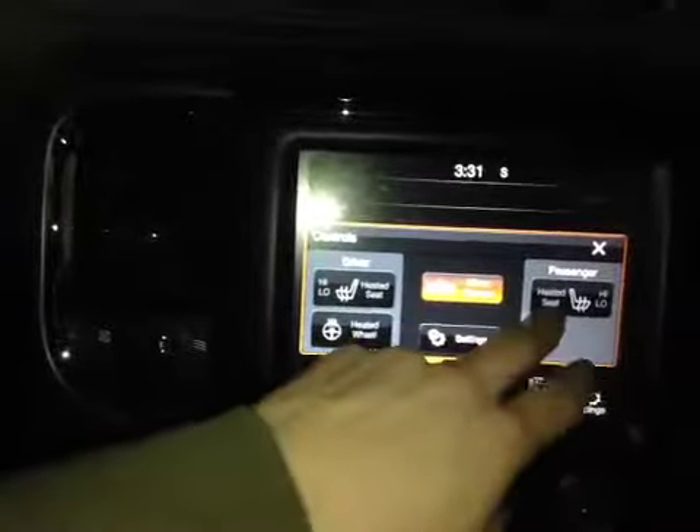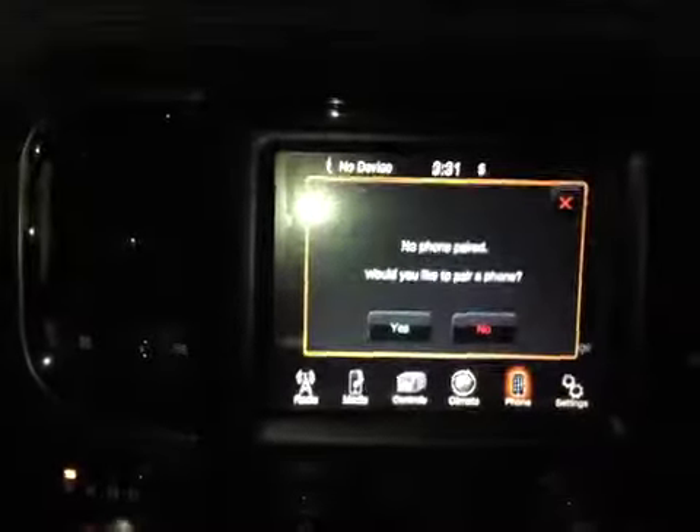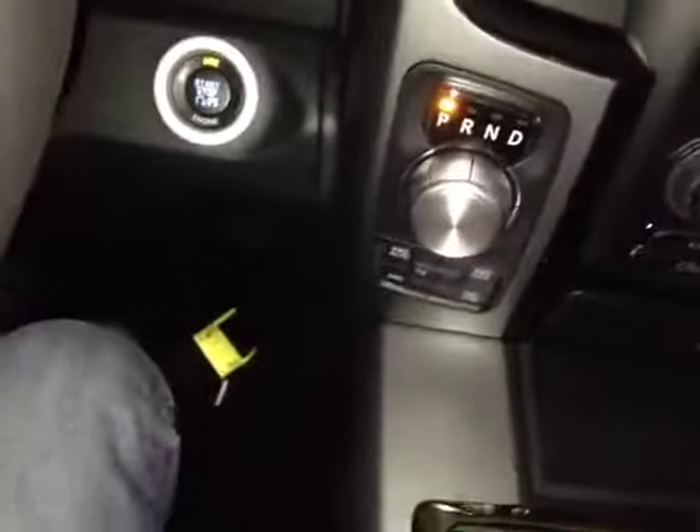We also have your controls for driver and passenger heated seat options and your heated steering wheel, along with your climate control and your Bluetooth phone. Below that you have your dual air zone climate control as well as a 115-volt power outlet. You also have your two-wheel drive and four-wheel drive selector buttons.